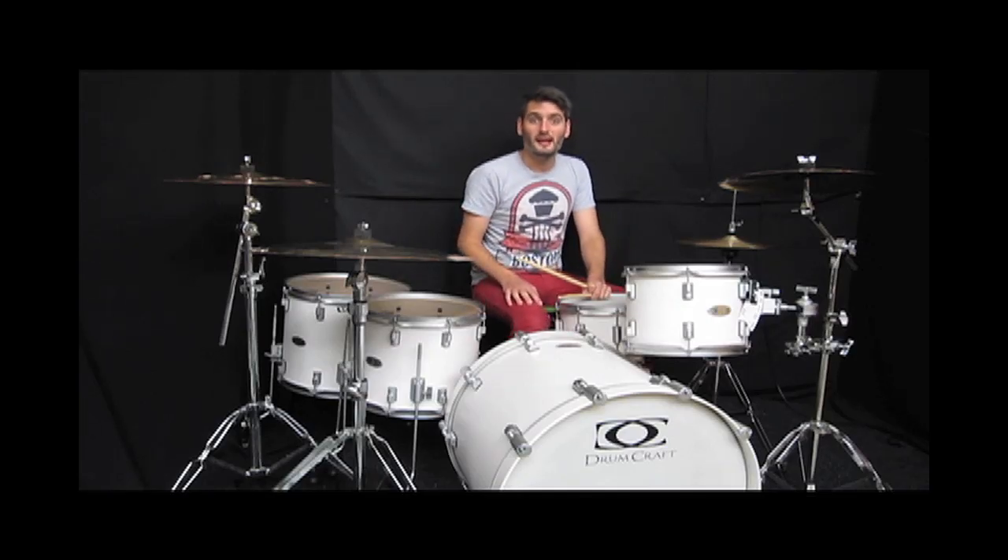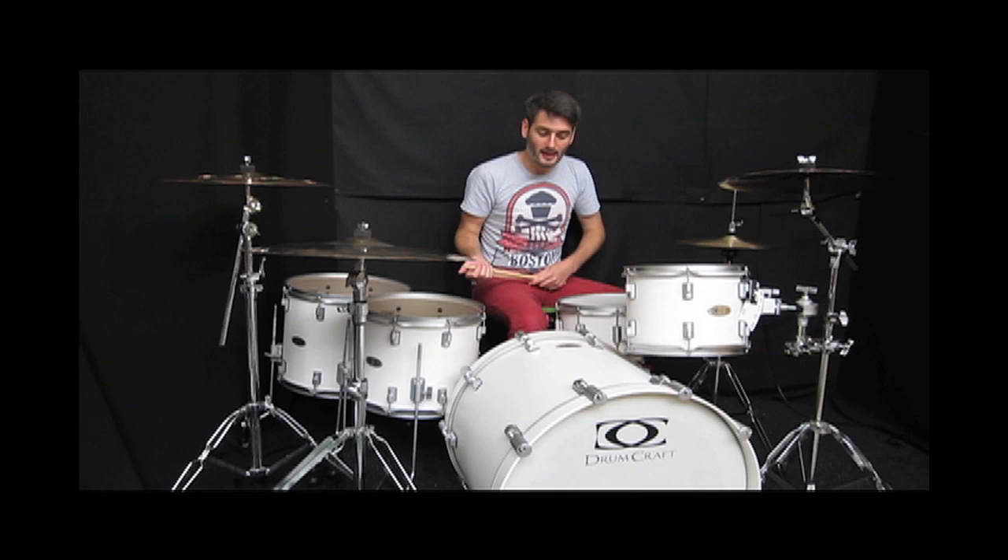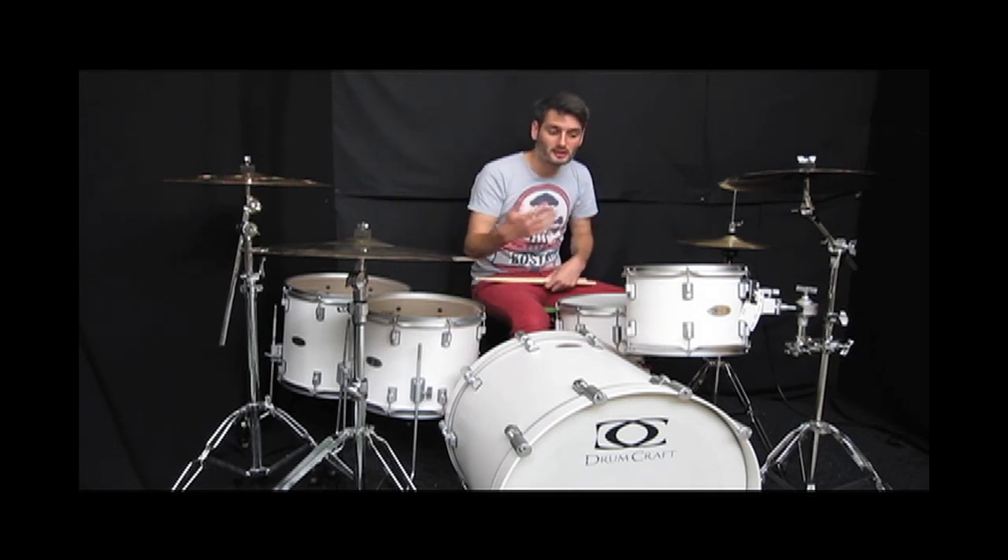Hi everyone, it's Scott here at Sound Attack, the famous drum shop in the UK. We've got this new Drumcraft Series 8 kit that we wanted to show you and you can hear it.